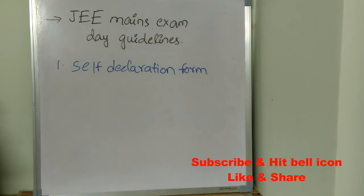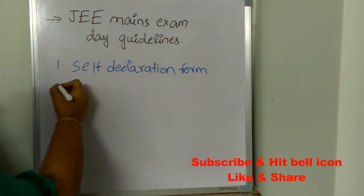Regarding the important instruction for the self-declaration form, you need to fill all four pages and take it to the examination center. Make sure you don't forget to take your parent's signature.